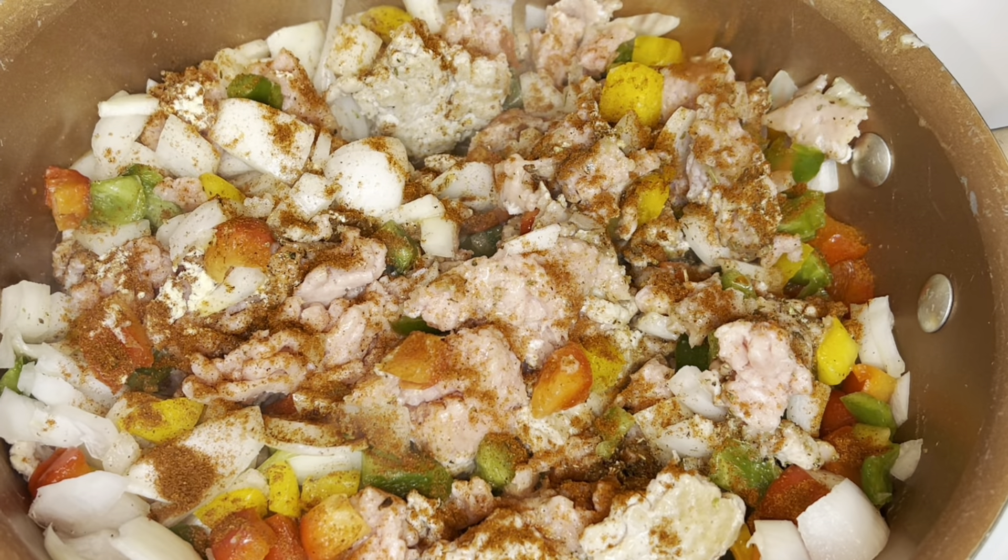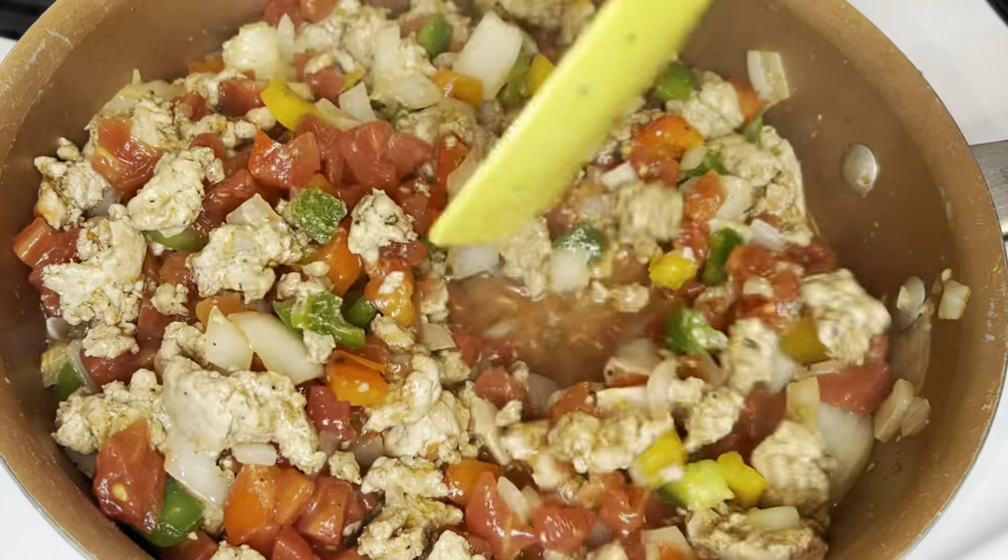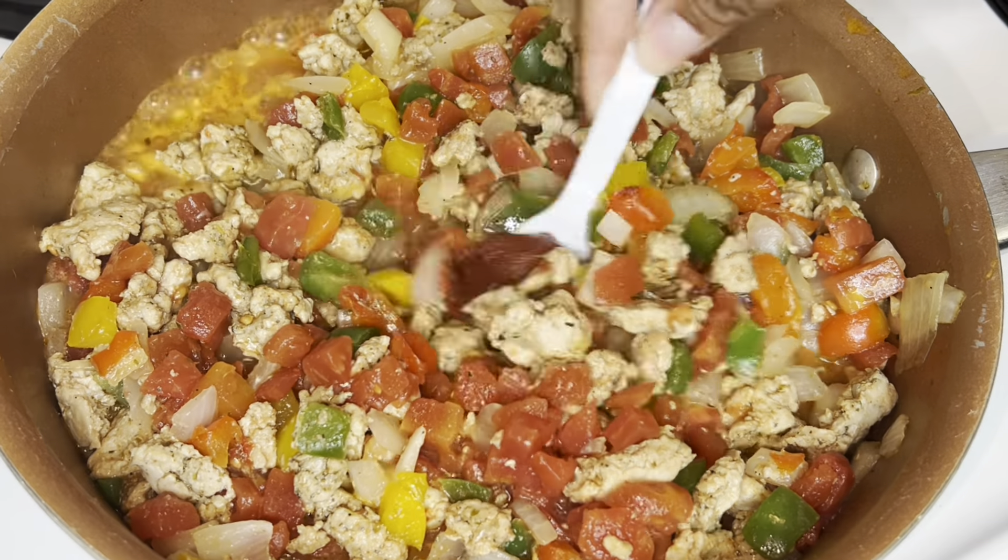It's been about eight or nine minutes and as you can see my ground turkey is done and the peppers are not mushy — they're just actually perfect, very tender. I'm going to add about a teaspoon of garlic paste to this mixture. The freshness of the garlic paste really does give this dish a boost of flavor, so I definitely recommend using it. Then I'm going to add one can of petite diced tomatoes and mix that together. I did not drain that can of tomatoes — you're going to need that juice.